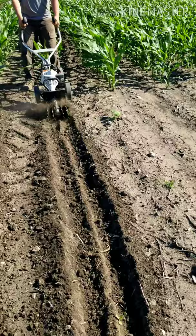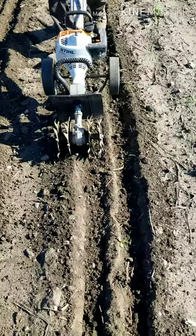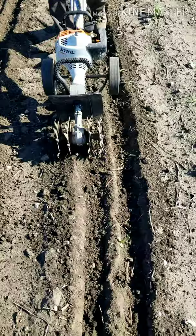Like every crop, popcorn starts with seeds. But before we plant the seeds, we need to get the ground ready. Using a rototiller is a great way to break up the top layer of hard soil to get to the softer soil underneath.